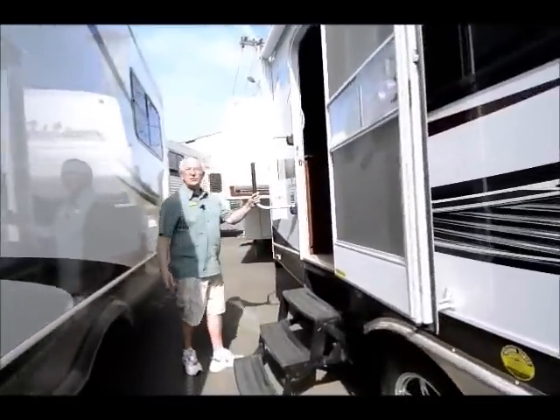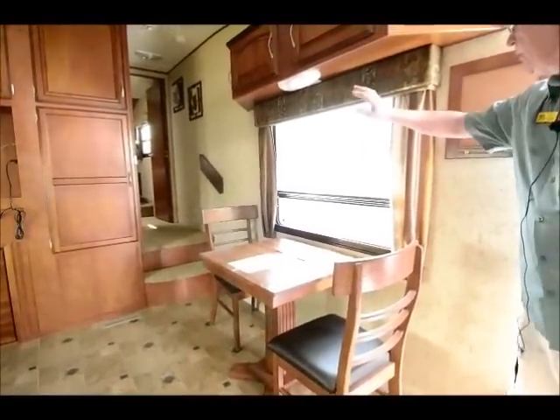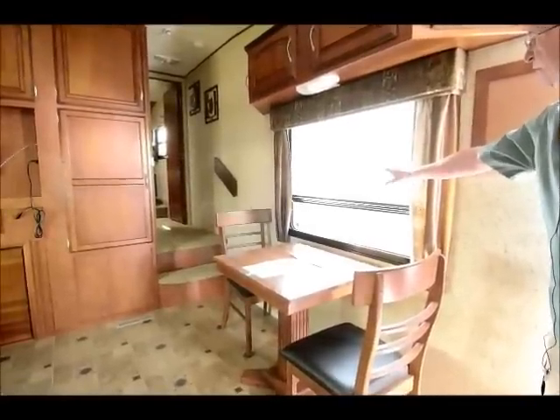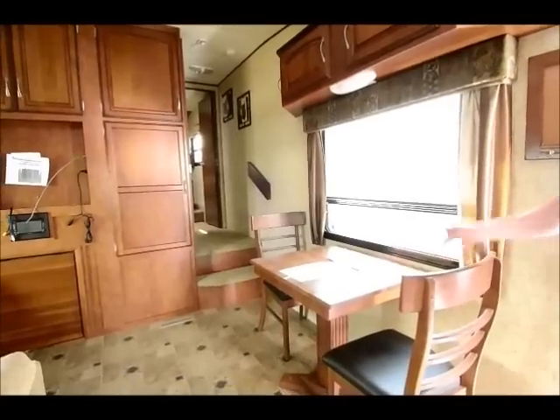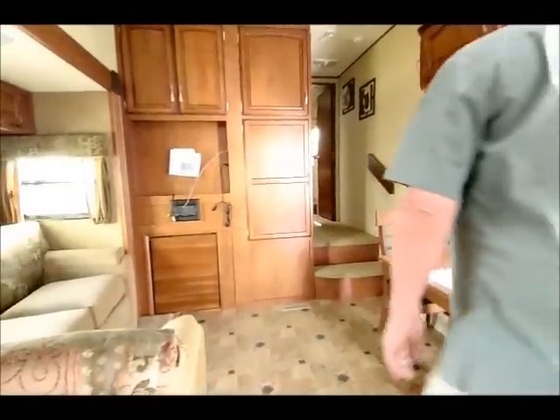We give you what we refer to as a new owners school, where the service mechanic completely goes through it with you. One thing I like about this floor plan is that you have your dining table on the curb side, so if you have your awning outside and your deck chairs and picnic table out there, you're always looking at your stuff. Many manufacturers put the dining area on the driver side and you're never looking at your stuff.